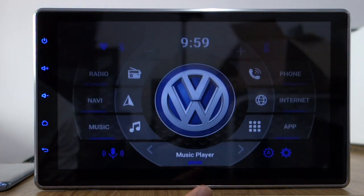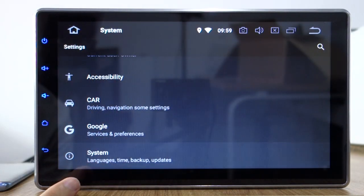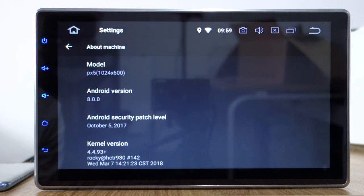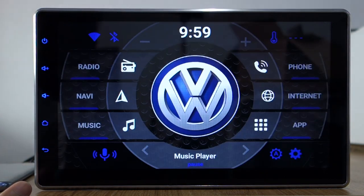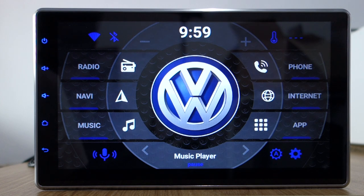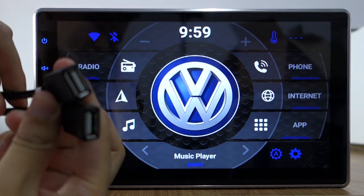Let me check the system. Blacksheep PX5 octa-core, Android version 8.0. This is my Galaxy phone. And here are two USB cables from the back of the head unit.